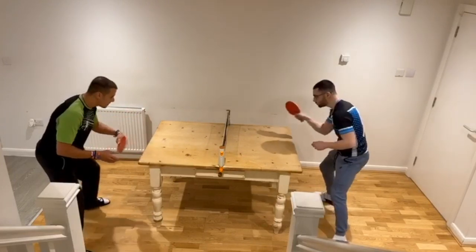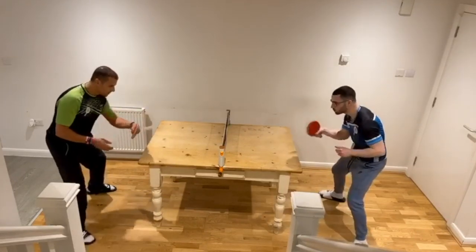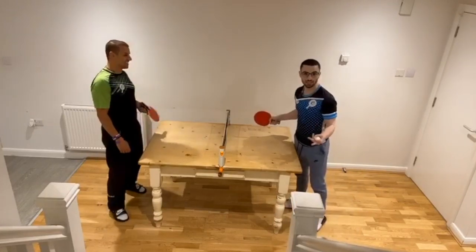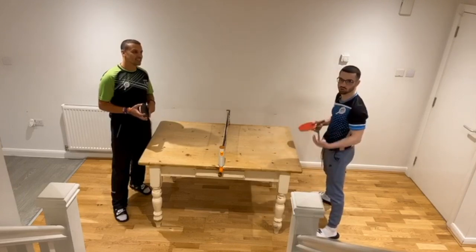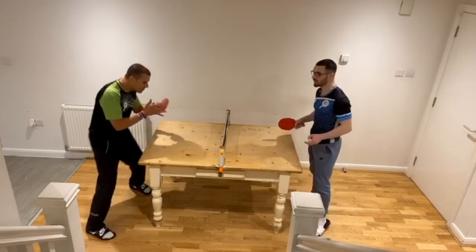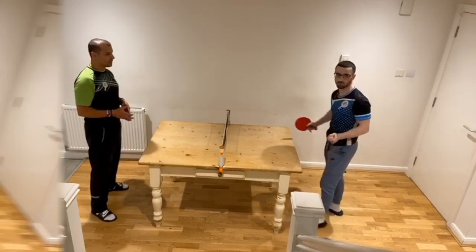Stay nice and low. As you can see, it is possible to get consistency, but you need to take the ball nice and early with really soft strokes and a lot of control. Really focused — once I lost focus, the ball went off the end. You have to really concentrate on what you're doing.